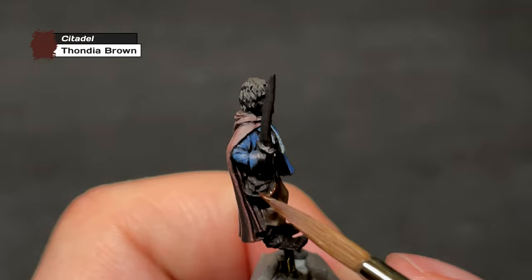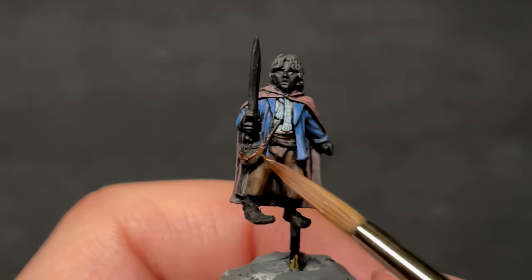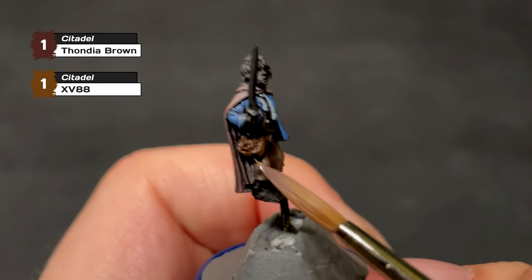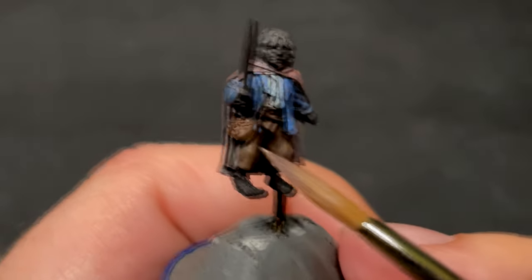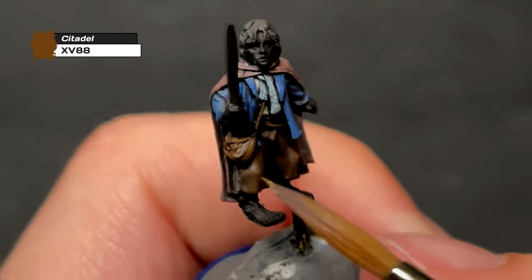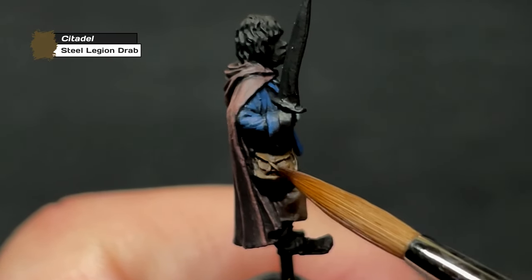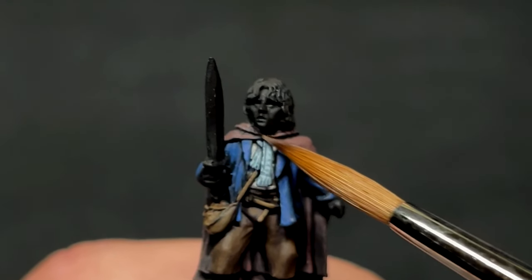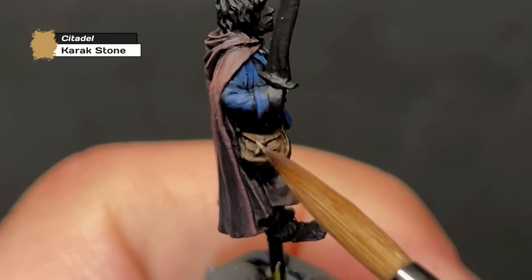Next up are the satchel, scabbard, and their accompanying straps and belts, for which we'll pull out a brown I haven't used on the channel yet — Fondia Brown by Citadel. After a layer of pure Fondia Brown to cover the entirety of the satchel and scabbard, we add some XV88 in the mix for our first highlight, and then finish with a layer of pure XV88. For the buttons and cords — a little piece of string on the satchel and the clasp holding the cloak around Pippin's neck — I'll paint these with a layer of Steel Legion Drab followed by a layer of Karak Stone, to keep uniformity throughout the diorama.